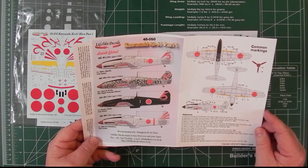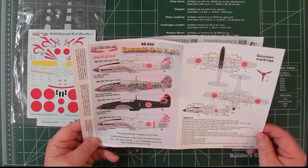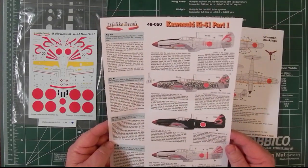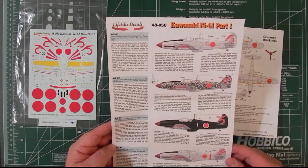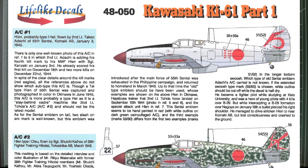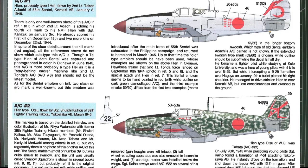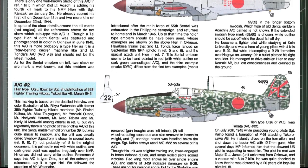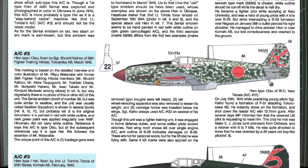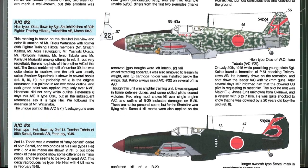Two of the options are in natural metal — one is natural metal with a green mottle on top, and one is basically all green. This is where all the detail comes in. As they go through each one, they go through all the references. I'll put this sheet up on the screen now and just go top to bottom, so you can pause and have a read, or go to the website and look at the images there. They go into an awful lot of detail about exactly where they got the information from.